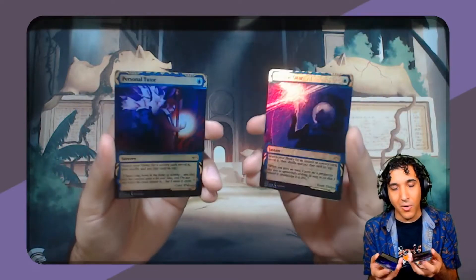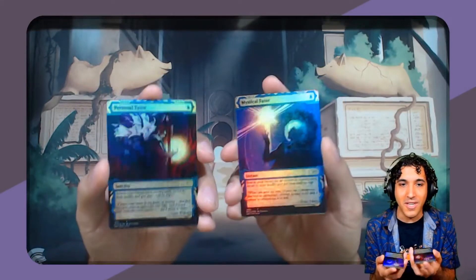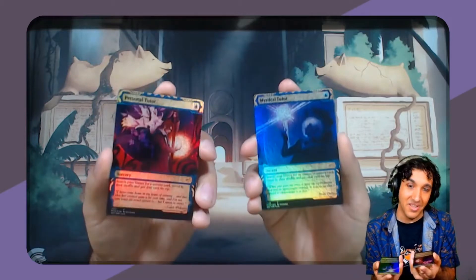Here's how to make some fake foil magic proxies that look so good even the stingiest spike is going to have to let you play with them.